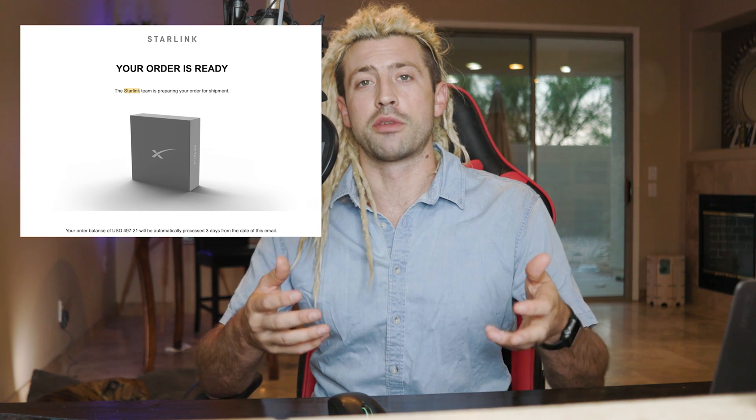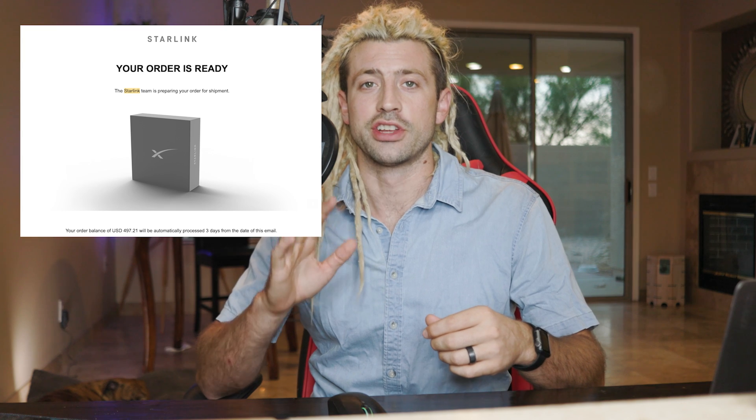Let's get into how Starlink works and how you get it. Right now it's in beta, so you can't just go buy it. About three or four months ago I signed up to beta test it at my location in Page. When they accept you, you receive an email and you're allowed to purchase it for $500 — worth noting it actually costs the company $3,000 to produce, so they're selling it at a loss for beta testing.